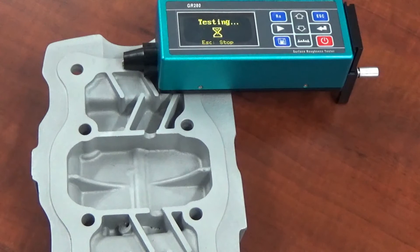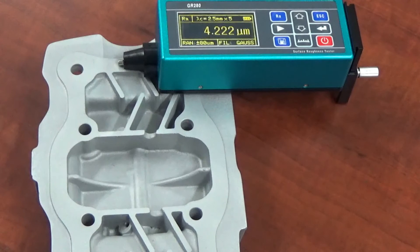We might be able to bring it back out aesthetically, but it's not going to be to the full extent that it could be if it was not sandblasted before. We're at a 4.222 RA, so that's a pretty rough surface. Let's put this in the vapor blaster and see what we can do with it.